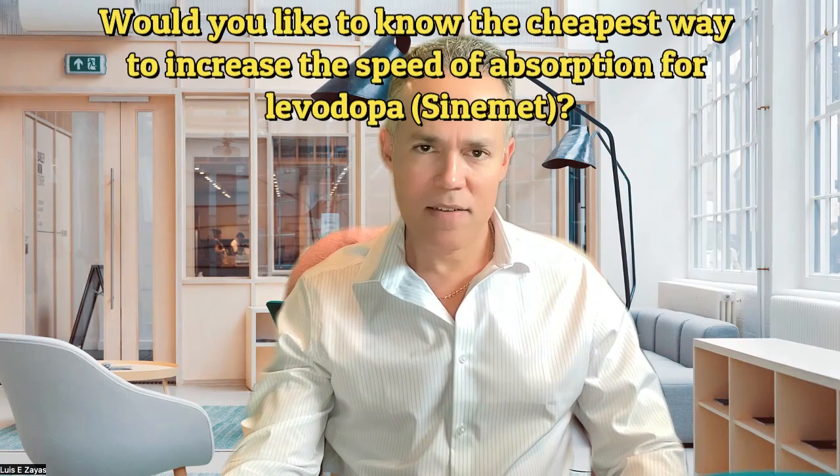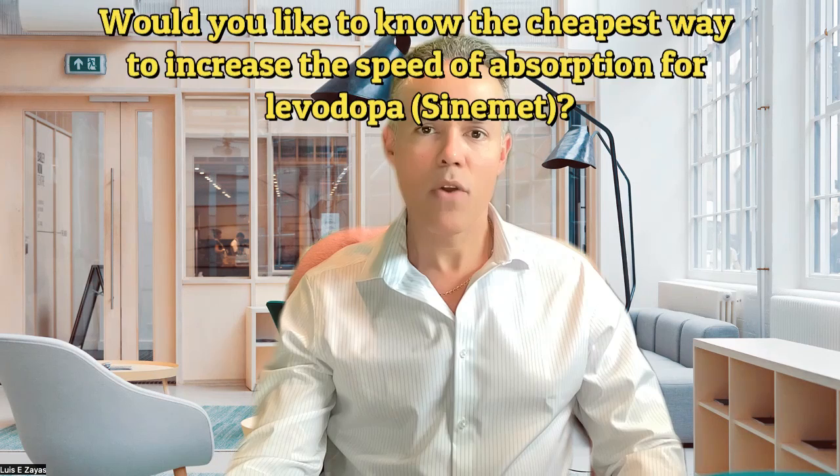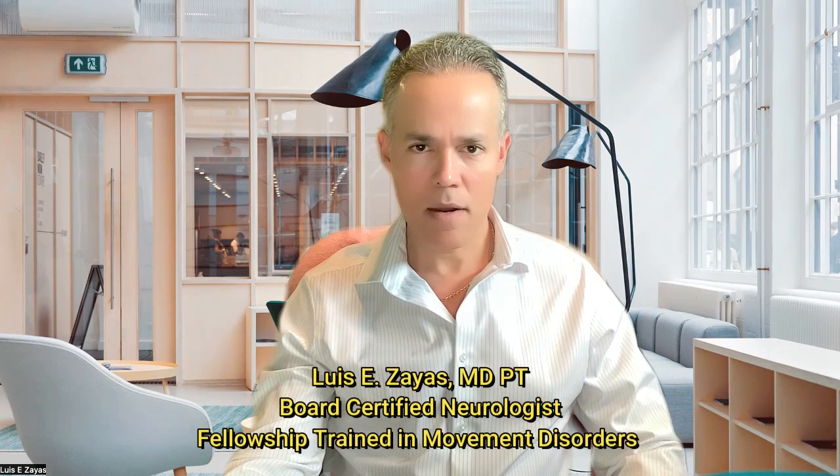Hello. If you want to have a faster absorption of levodopa, watch this video. I will give you the recipe that you can try at home. My name is Dr. Zayas. I'm a neurologist, fellowship trained in movement disorders.